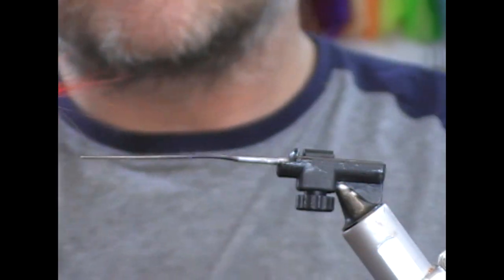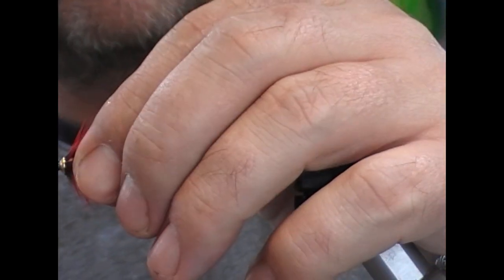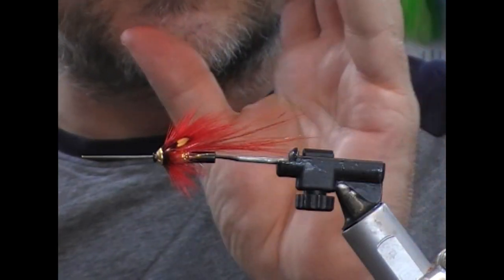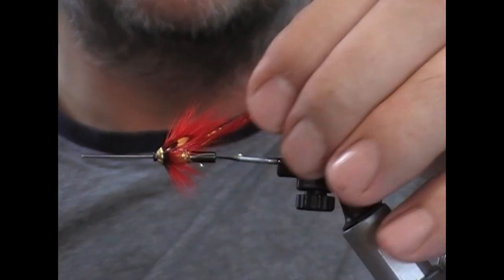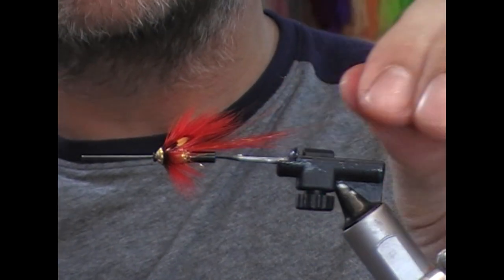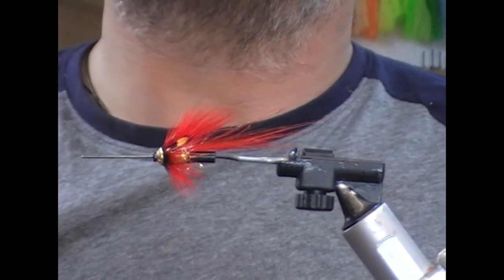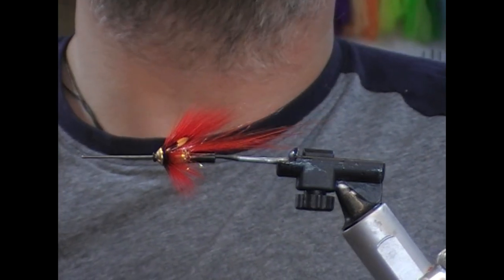And that is our little Red October cone body tube fly. We have a fly here that equates to about a size 12 hook size, but it has the weight of the cone in it, and it allows you then to use obviously whatever hook you want in the back depending on your rules and regulations at the time. Hopefully it gives you some ideas, hopefully it catches some fish. If you like what you see — like, subscribe, tell your friends. And until next time, tight lines and thanks for watching.